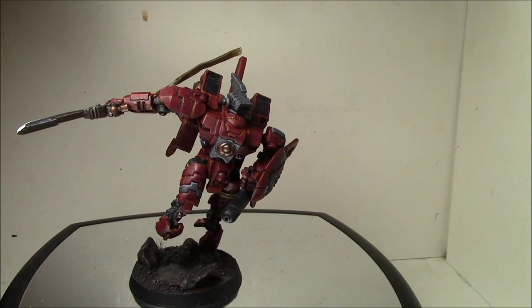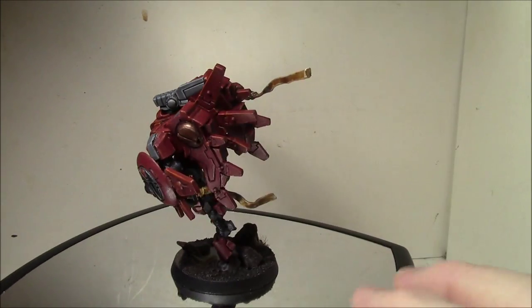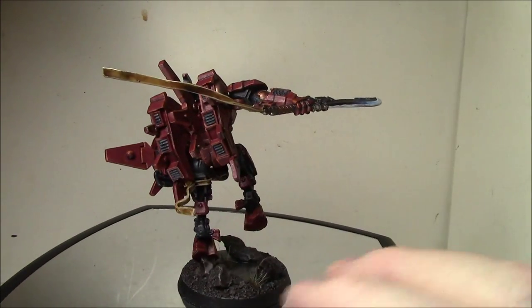Hey everybody, this is a real quick showcase video. I finished up my Farsight last night. It's the last Tau model I actually owned to paint here.